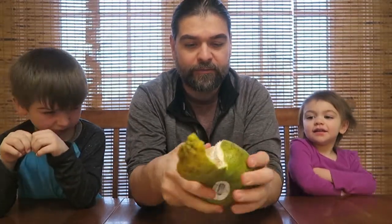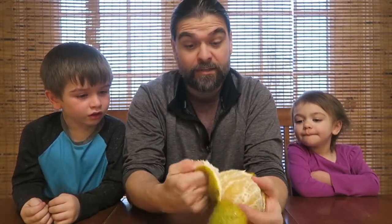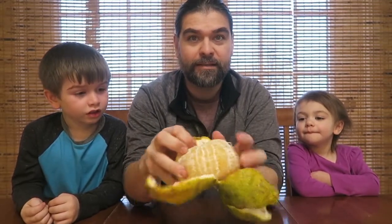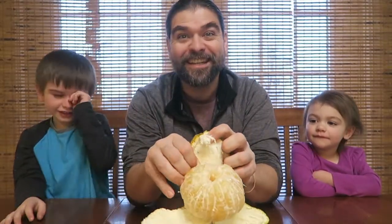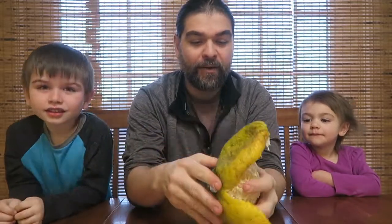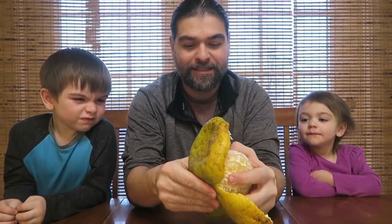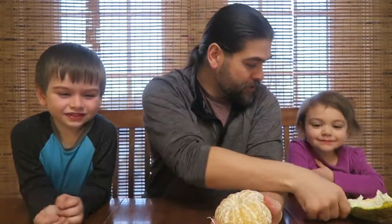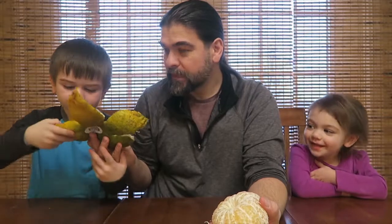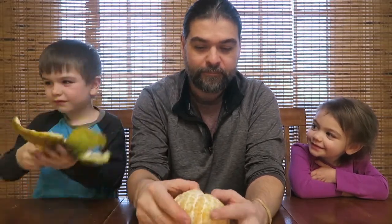It's very easy to peel. And the outside looks ugly, but the inside — I know, it's really exciting, Ruby. Look at this. Ruby, stop jumping, you're making the camera jump. Can you guys smell it? Smell that. Looks like a flower. Let Ruby smell it. Look how big the segments are on these — they are huge.